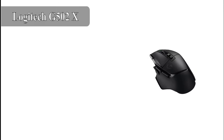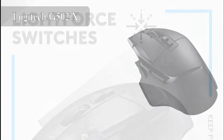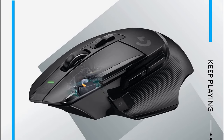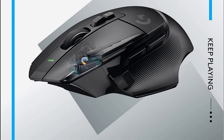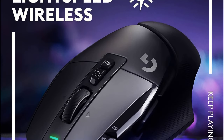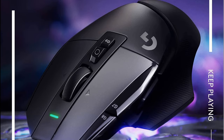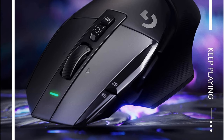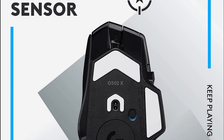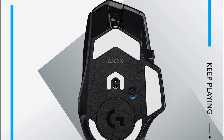Third, we have the Logitech G500 2X Lightspeed. It is a wireless gaming mouse designed for performance, featuring a Hero 25K optical sensor, 11 programmable buttons, and Lightspeed wireless technology that's up to 2x faster than other wireless mice. The G500 2X Lightspeed is also equipped with Lightforce Hybrid Optical Mechanical Switches that provide both the speed and accuracy of an optical sensor, with the tactile feel and feedback of a mechanical switch.